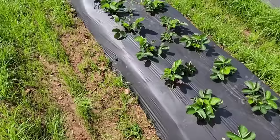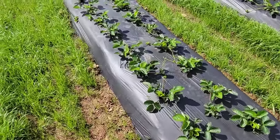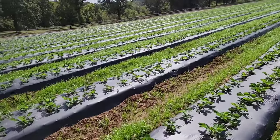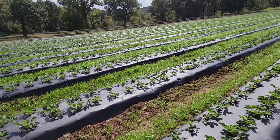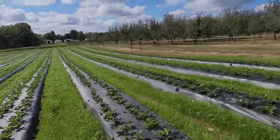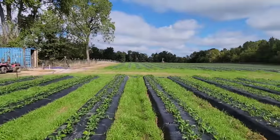So far so good — these plants are enjoying it. In the fall, variety doesn't really matter as much; we're just trying to develop those crowns and grow the plant out as much as possible so that in the spring, when they start blooming, we start seeing a lot of flower buds and the production we need on this annual plastic culture strawberry system. The first 15 rows here are Sweet Charlie, the last rows are Ruby June, and in block two we have Ruby June and Chandler.